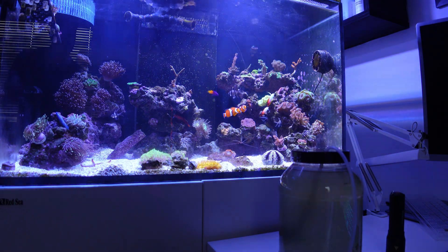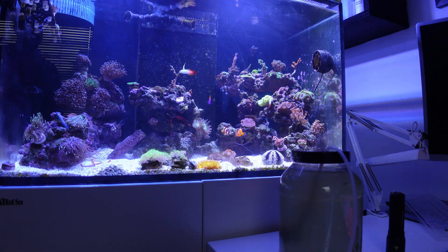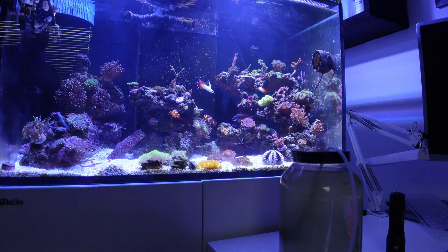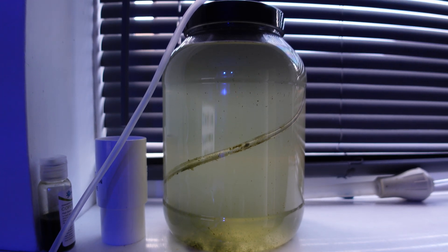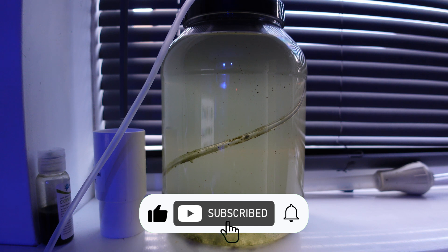I went to my local fish store and bought a few more packs of copepods. Some I put in my tank, but most of them I put into this container. I think I put three packs of copepods into this container and then started again.